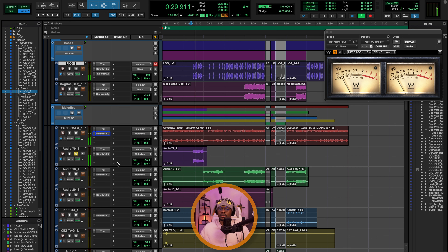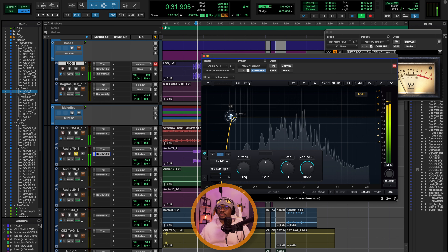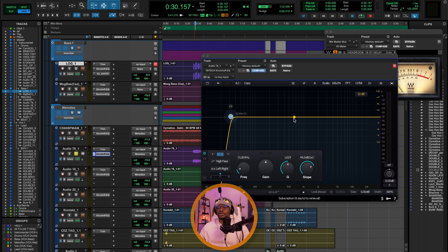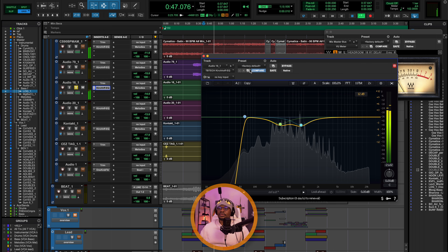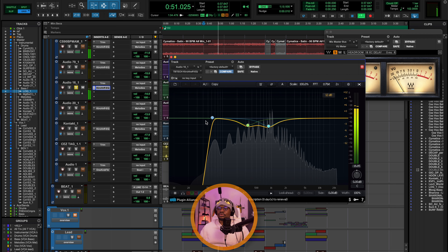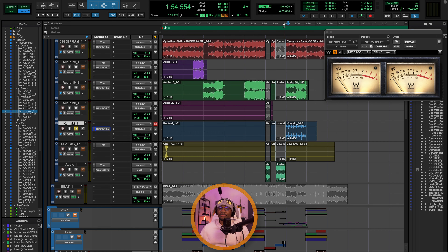Onto the next track — gain staging first, then a high-pass filter up to 31 Hz. I want you to notice that there are some resonant frequencies in this instrument, but I've chosen to leave them because they're not clashing with any other instrument within the mix — there's no frequency masking going on. That's how I make my decisions on what to EQ: I listen to how instruments are interacting with each other. For the next track — same process, gain staging, a high-pass up to 61 Hz, and dynamic EQ targeting resonant frequencies around 330 Hz and 681 Hz.